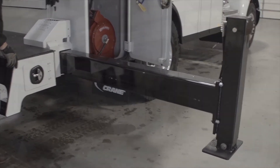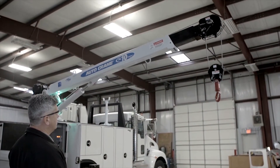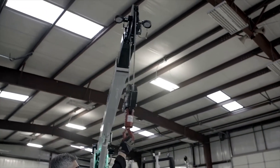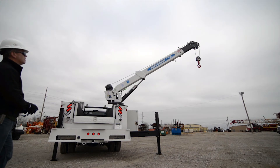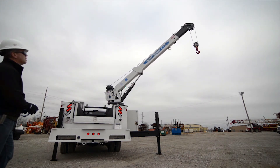It's important to deploy the outriggers every time you use your crane. While it may appear like the truck is stable lifting light loads without the outriggers, the load is transferring stress to the chassis frame that could bend or eventually crack the rails. Use outrigger pads if the ground is not stable.